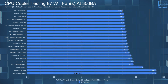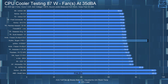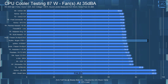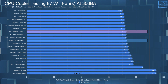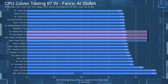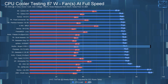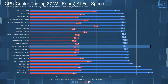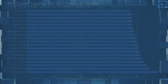Starting off with the 35 dBA noise-equalized 87-watt test, the Revision C had the CPU's average steady-state temperature at 73.1°C, which has it pretty much tying the AK-120, the BA-120, and the eSports Duo. Then at full speed, the average CPU steady-state temperature didn't actually change, and it is still pretty much matching the same group of coolers.